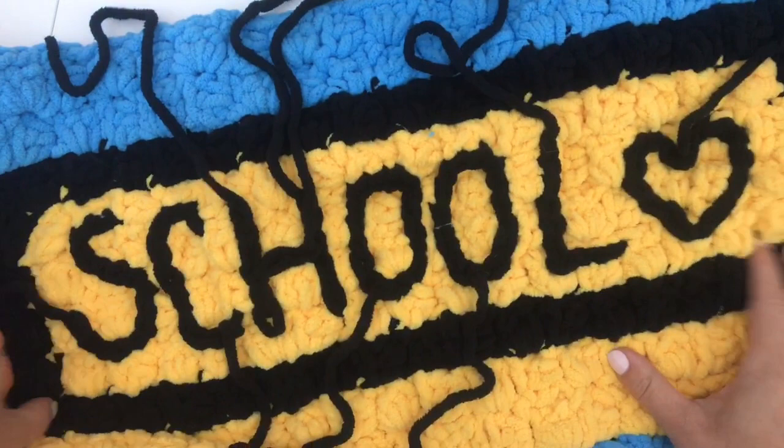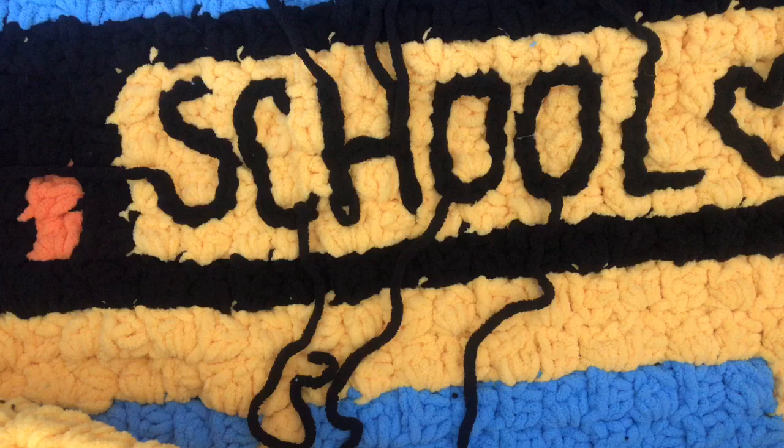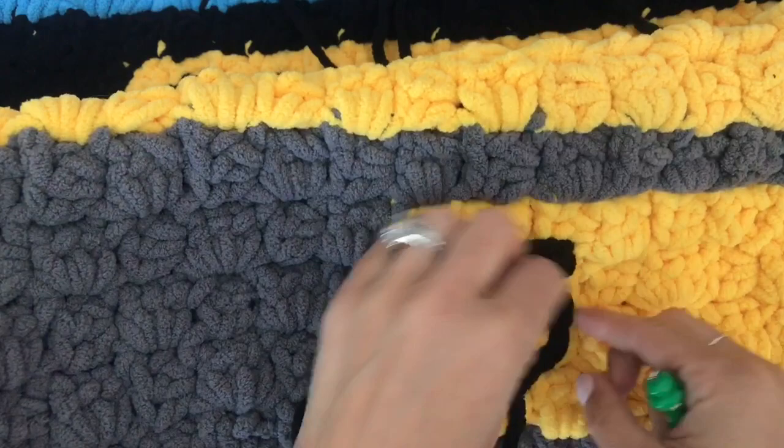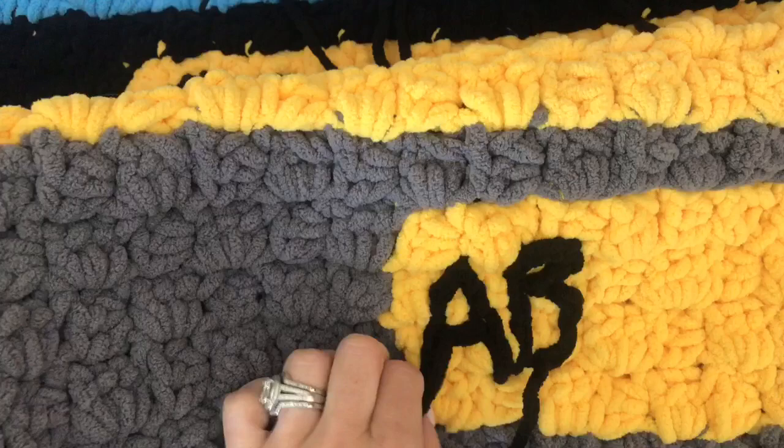At the top I wrote out 'school' with a little heart. It's kind of hard to see on this blanket because it's so big and I can't get it in the camera view all at once, but I'll take lots of photos. At the bottom I'm working on the license plate, so it's going to say ABC one two three.